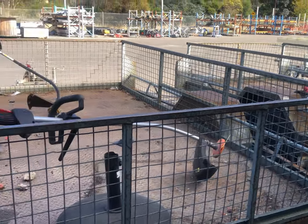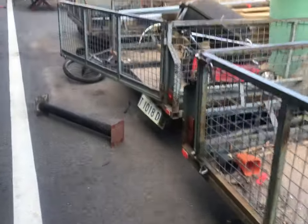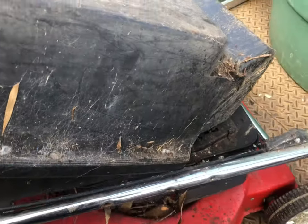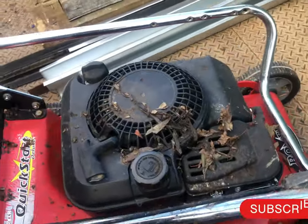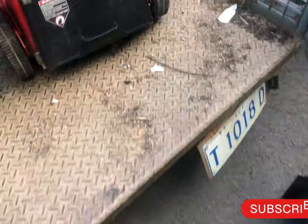Hey guys, I'm in a second-hand shop hunting for mowers. You can see some trimmers there. I got a mower — let's see, that is a Briggs & Stratton Quantum. It looks all right, let's go in and see the condition.